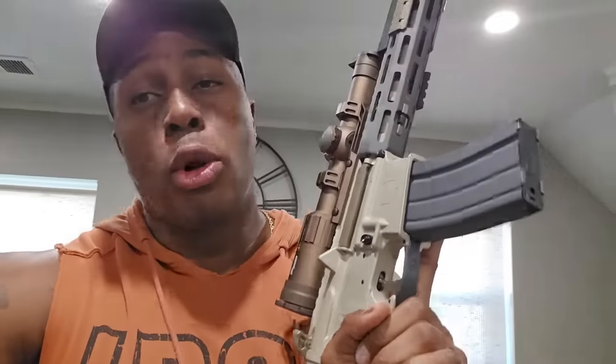I got my people over at Spartan Defense to help me with this review. You guys are going to get to see multiple people's opinions — not just mine. I know people are going to say you have to take it with a grain of salt because it is his rifle, so you're going to get a competitive shooter's perspective, a female's perspective, and my perspective as your average gun owner.